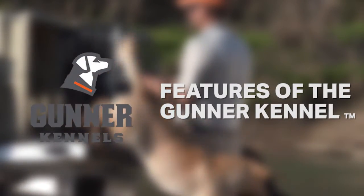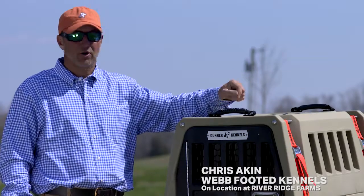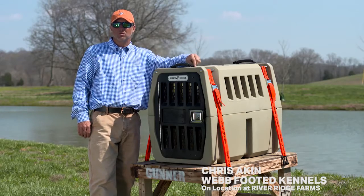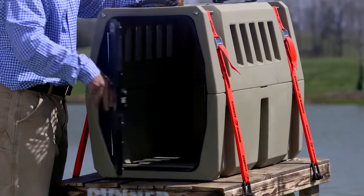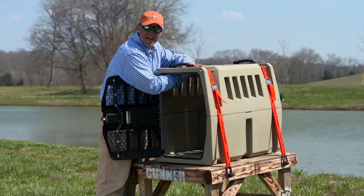I want to show you all the differences in a standard kennel versus a Gunner kennel. This kennel is rotational molded plastic. This is a lot heavier duty, and you see everything about this is supposed to be stout.